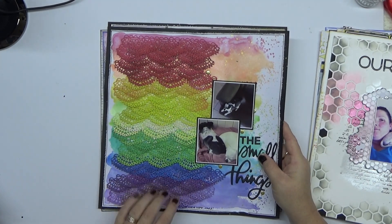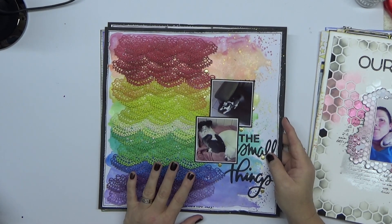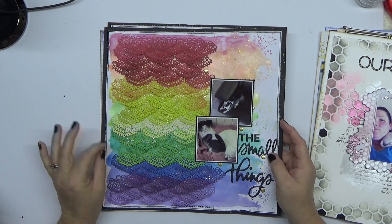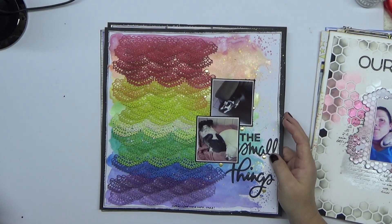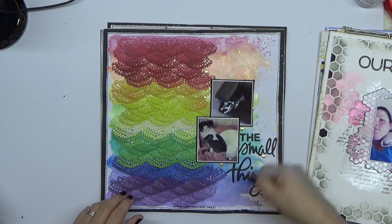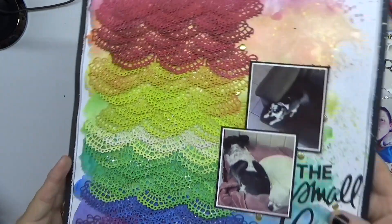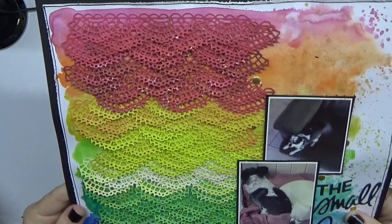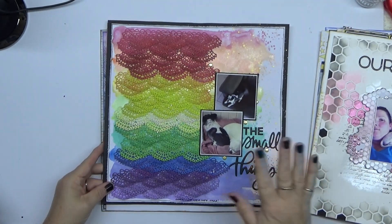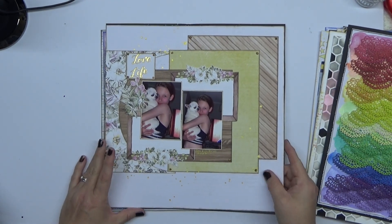This one is where I wanted to go rainbow crazy. I pulled out a Sizzix Thinlet die and I put it through over and over and over again, creating all this yummy texture and rainbow goodness. I absolutely love how that one turned out. That's one of my favorites — it really makes me happy.